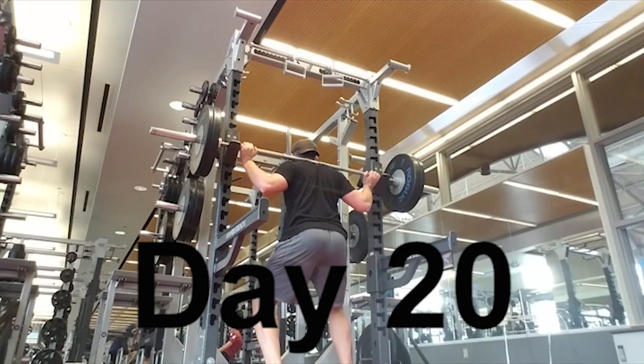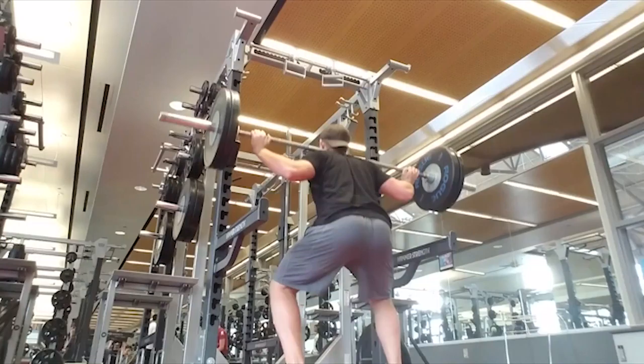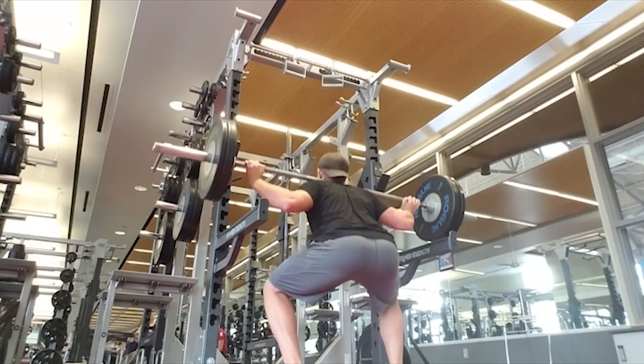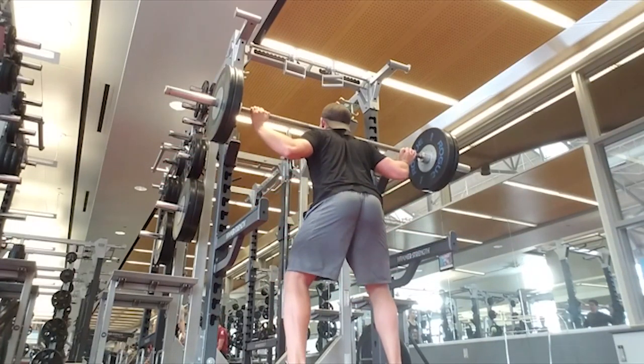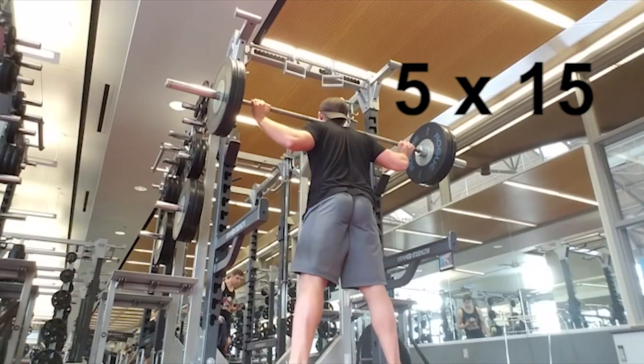Today we have legs, and again we are starting it off with squats. I love starting off every single leg day with squats. It just gets the most development out of the legs. It's the most intense, and getting a compound exercise in first before anything else just makes the rest of the workout that much better for legs.